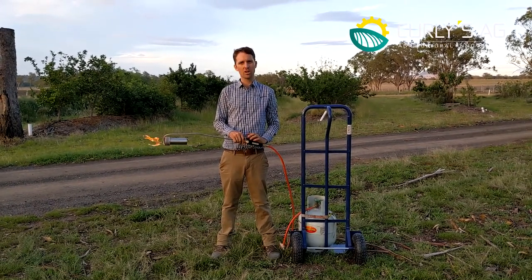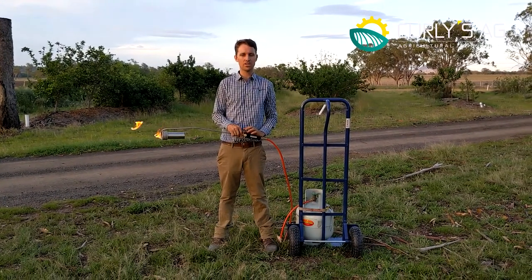Then you can let that go and that will go back to your idle. If your idle is too high, you may need to turn your screw in more.